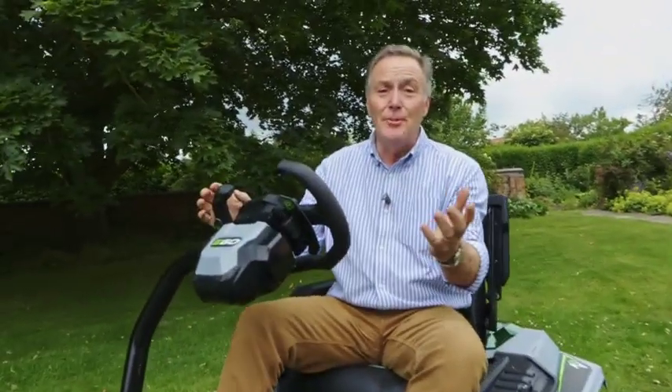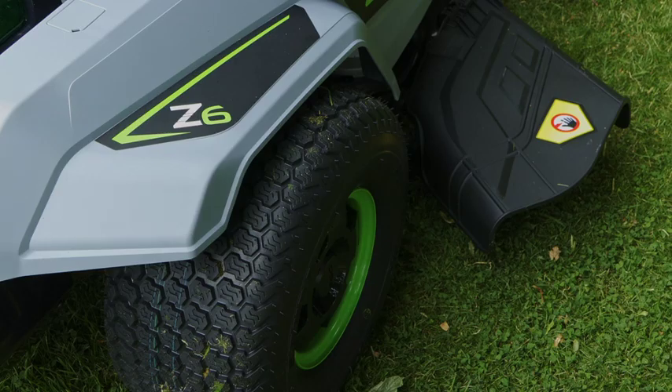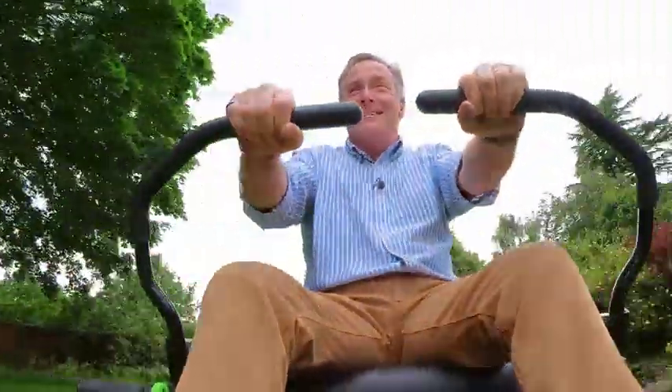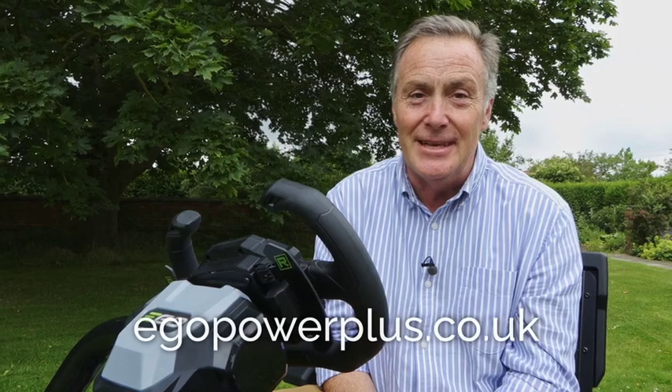So there you go — just a couple of the Z6 mowers in the Ego range of zero-turn ride-on mowers. They do a great job on large lawns, paddocks, and big areas of grass. You can mulch, side discharge, or get a grass collection kit as well. They're environmentally friendly with zero emissions, and great fun to drive — you can't help but smile riding these around. This one also has cruise control. For more information on any of these mowers, just go to the website.